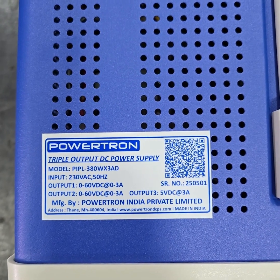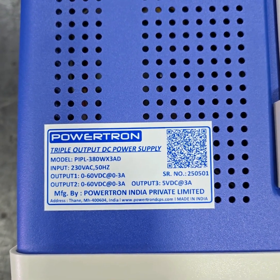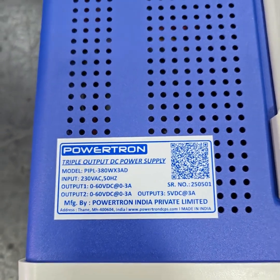Aplab output DC power supply for laboratory use. It has 60V DC 3A dual output, and 5V DC 3A as the third output.